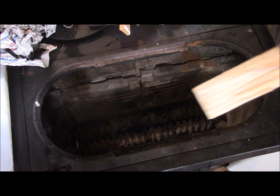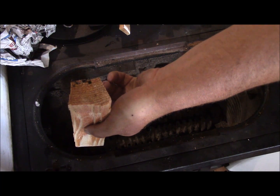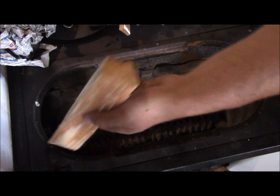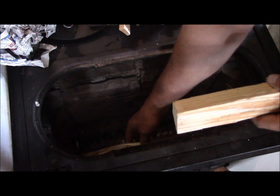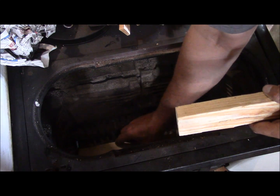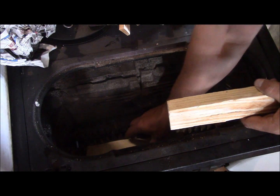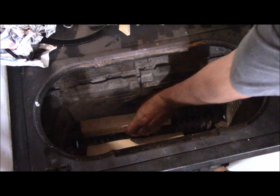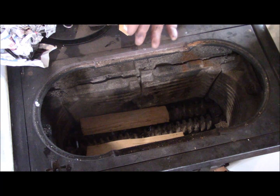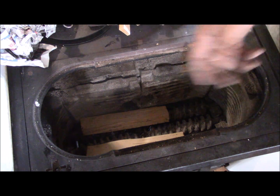First things first, I'm going to take two smaller pieces of firewood, not quite kindling size — about an inch, inch and a half. I'm going to put them on either side just like this, almost to the back of the box. If you put them all the way to the back of the box, you stop the airflow from the back and it'll only want to burn from the front.